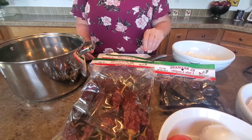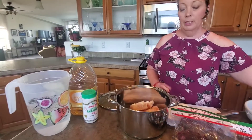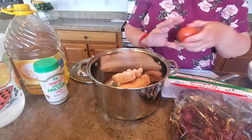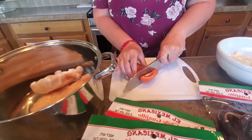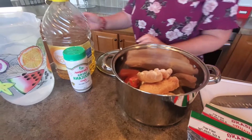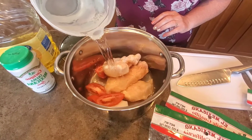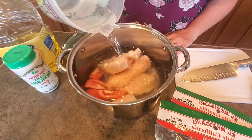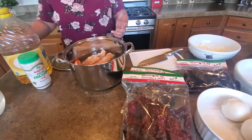The first thing we're going to do is boil our chicken. We're just going to add our chicken breasts — they're still frozen, that's okay. I'm going to add a half of an onion and one tomato, already washed and cut into four pieces. Cover that with water, add salt to your liking, and cook it on high covered.